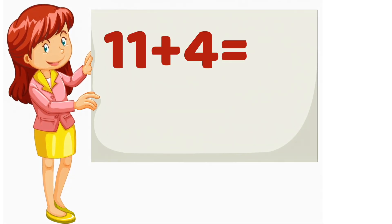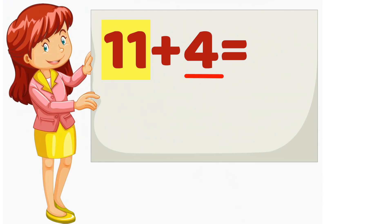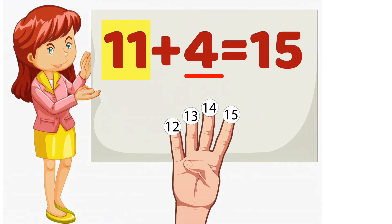11 plus 4. Which number is bigger? 11. So we will start counting from 11. Put 4 fingers up. Ready? Starting from 11, let's count on together. 11, 12, 13, 14, 15. So, 11 plus 4 equals 15.